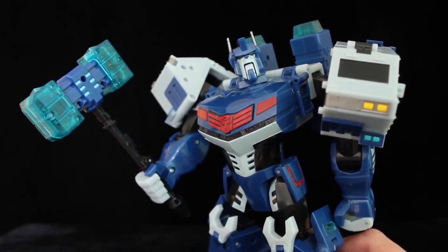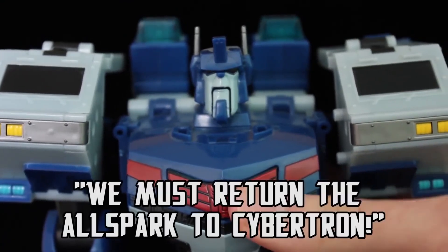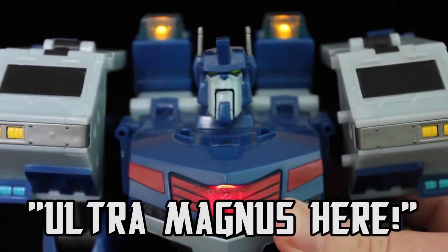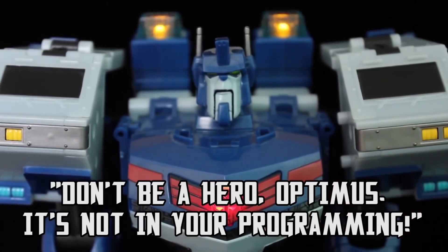Otherwise, he wields it just fine. Pushing the Elite Guard symbol on his chest activates three phrases — not by Jeff Bennett, who voiced him in the show, but from a good sound-alike, I have to say. "We must return the old spark to Cybertron." "Ultra Magnus here." "Don't be a hero, Optimus. It's not in your programming."